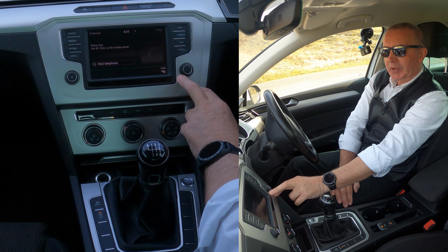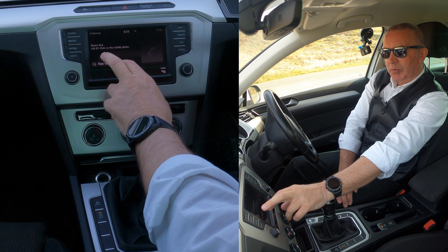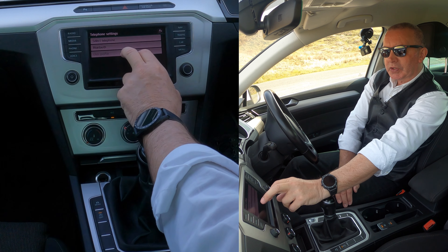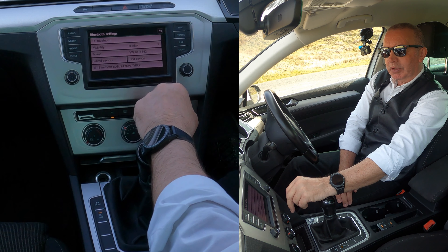We'll go to telephone, click on telephone. You've got set up here. If we click on set up, there you've got select telephone or Bluetooth. We'll click on Bluetooth.